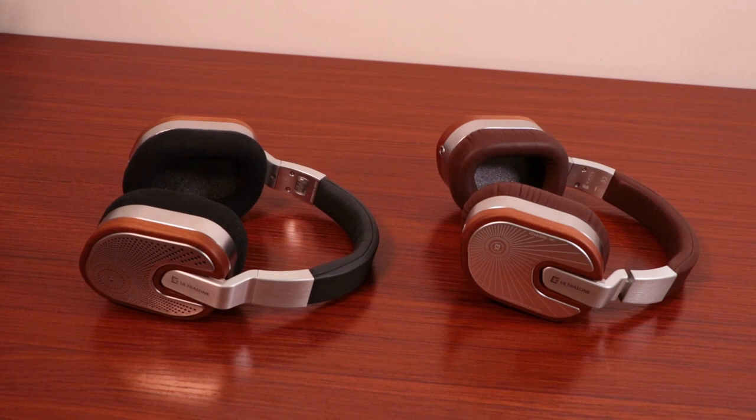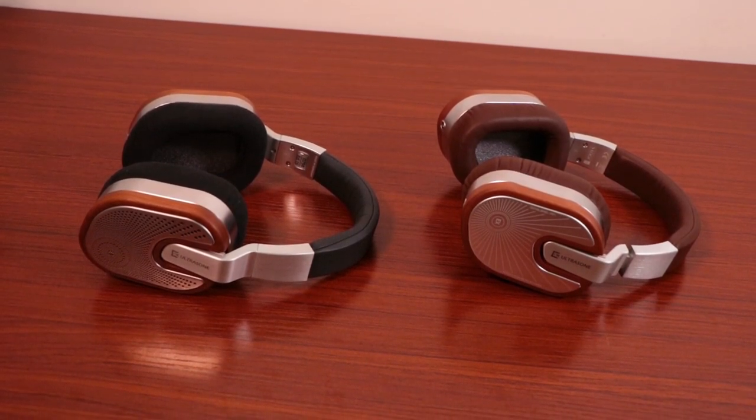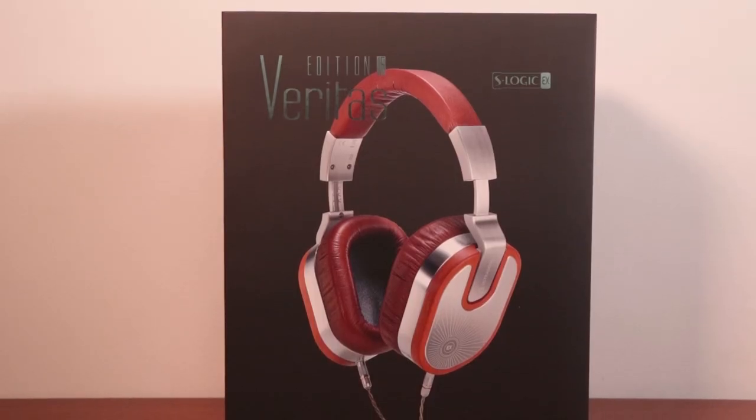As an update of an already great product, the Edition 15 Veritas is a worthy companion that contains all the quality of the original while supporting enough differences to warrant adding it to any Edition line completionist's collection. These will be great for you if you like simple design with quality build materials, are a fan of the S-Logic Plus and mu-metal shielding combination, and prioritize a clear and immaculate mid-range. These may not be for you if you're not interested in a closed back version of the Edition 15, or you don't like Ultrasone's typical high-end tuning.